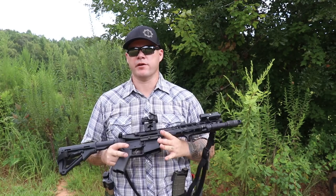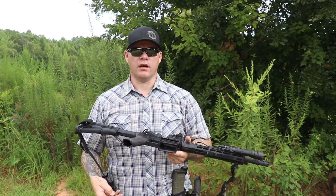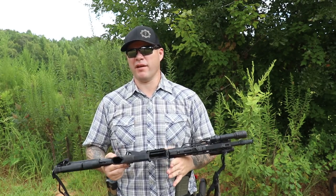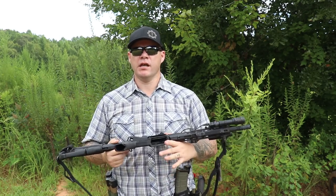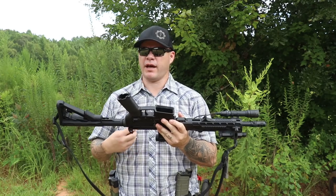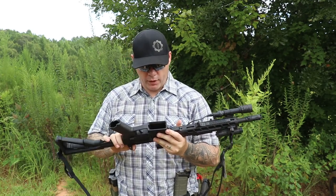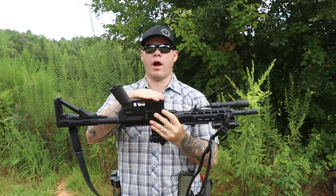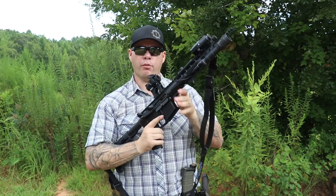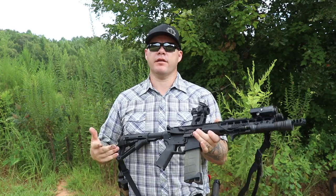The last malfunction we'll talk about is the one that scares people the most, especially if they haven't seen the simplified technique for clearing it: brass over bolt, or bolt override. This isn't a malfunction you're going to see on long-stroke piston guns. Short-stroke piston guns such as LWC or the HK416 can still have it, but I've seen it less on those than on direct impingement guns — especially home-built DI guns by people who don't really know what they're doing. Construction of the gun is usually the cause, though it can also be environment or ammunition-related. When it happens, a piece of brass ends up above your bolt. Under full power, it's going to feel dramatically different from other malfunctions.